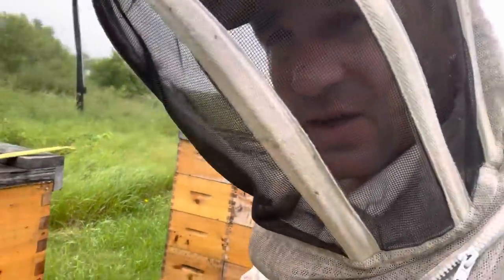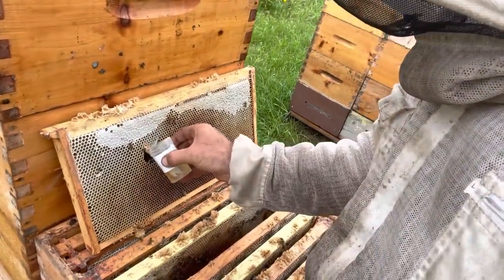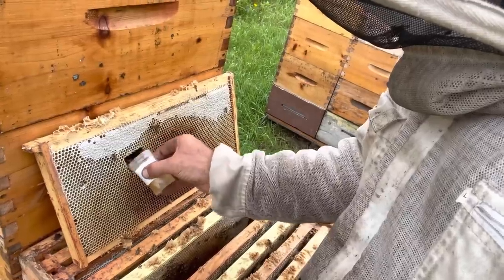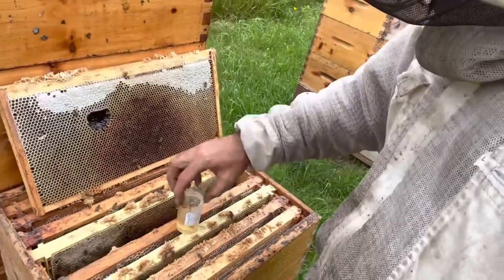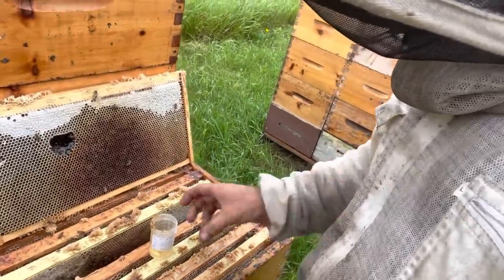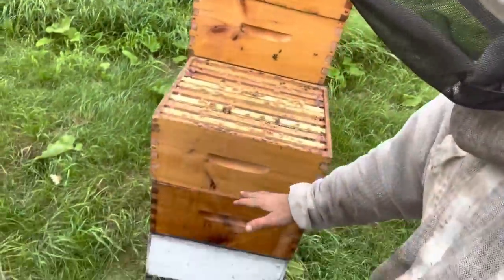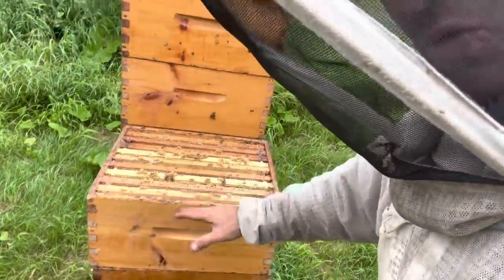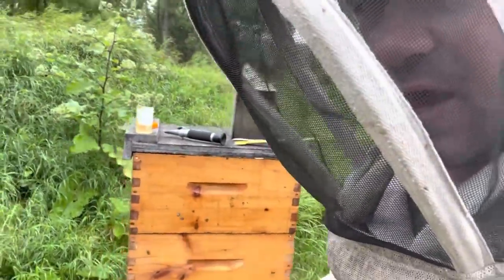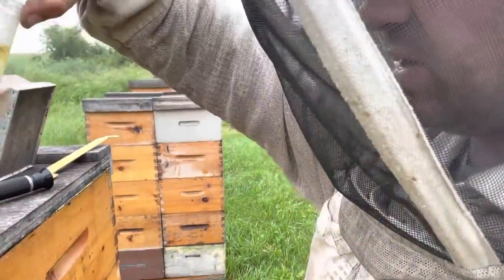I'm just going through and trying to get a random sample of exactly what's in these colonies. To do that, I'm digging down and taking a sample from a frame from every box to get a good uniform sample. Typically the bottom boxes have a little more cured honey, so I get more of a sample from those than from the top frames, which would be a little more representative of what I see in the extractor.